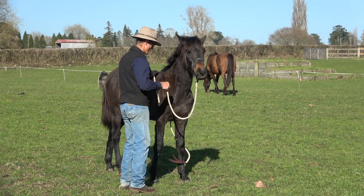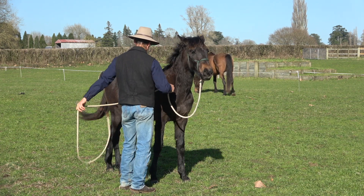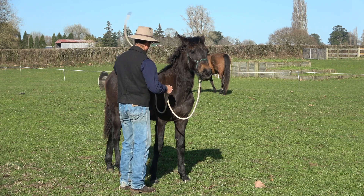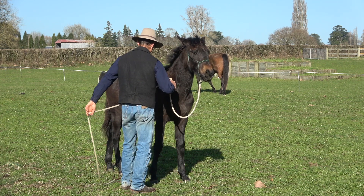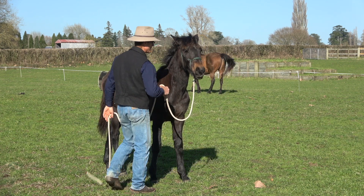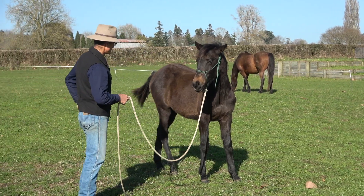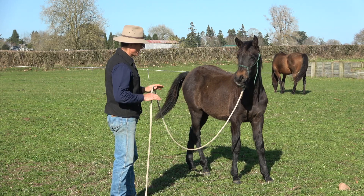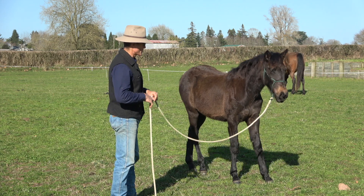He got a little concern — you can see he's watching it now, so it's not like he was without concern. But just that little bit of preparation really helped. I bet I could probably do something like that now. Believe me, I've started lots of horses I wasn't able to do that with. He might have to move, so take a little retreat before that happens.